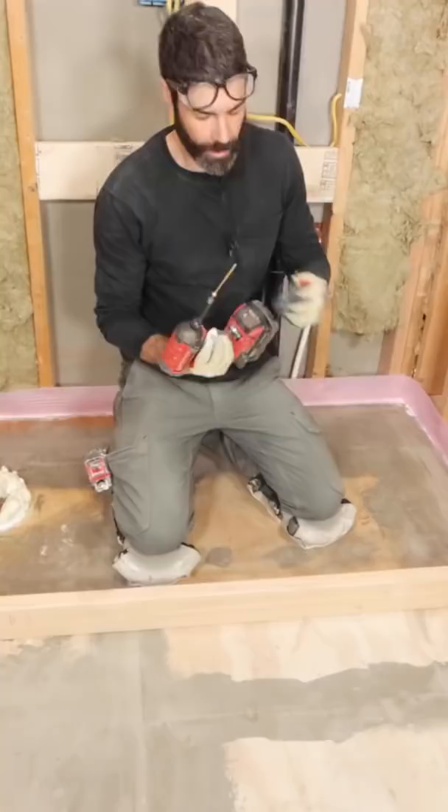From there, I poured the self-leveler, agitated it, waited 24 hours, and wouldn't you know it — everything's nice and level.